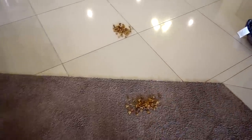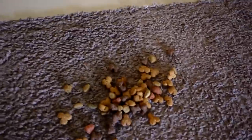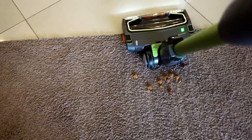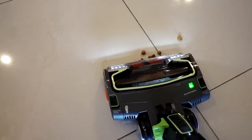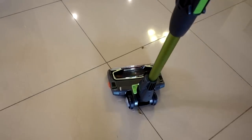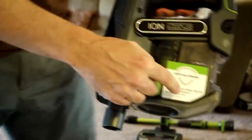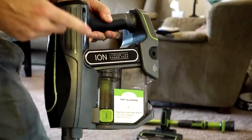I've got two piles of dry dog food — one on the carpet and one on the tile. I'm going to vacuum this up, switch modes, and see how much is left over. It did a little bit better on the floor than on the carpet. I checked to make sure it wasn't clogged up — everything was contained in the receptacle. It didn't get clogged up despite some pretty large pieces. But it didn't pick everything up in the first pass like they show in the commercial.